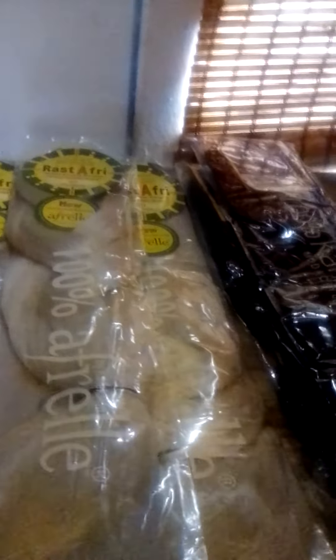We have about 9 packs of hair. What we're going to be doing is the jumbo individual braid — sometimes called the dookie braid — and we're going to get started.